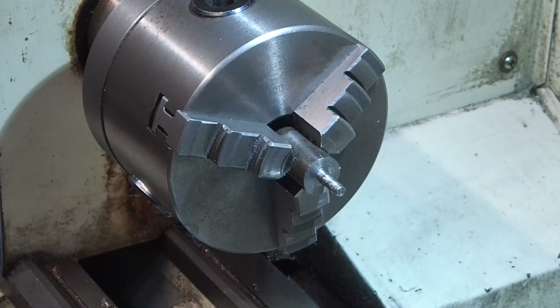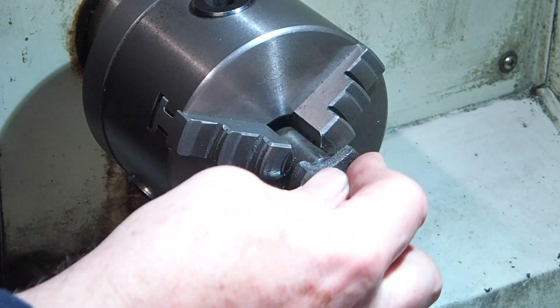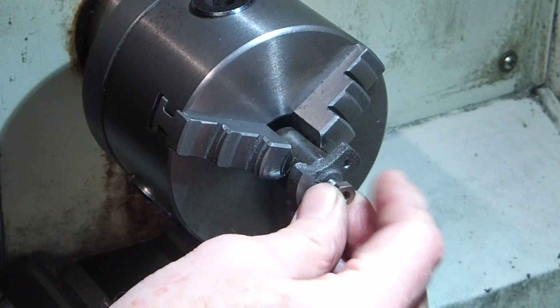Over to the lathe now to turn the outside diameter and the boss. I've turned a mandrel in the three-jaw chuck and threaded it so I can get the crank web running nice and true.